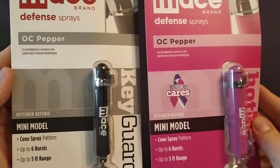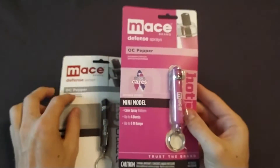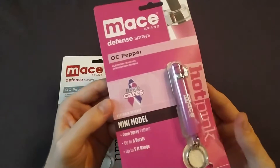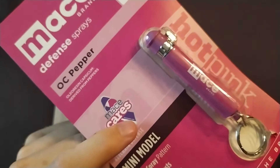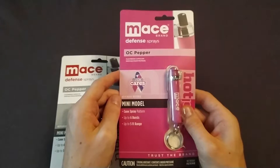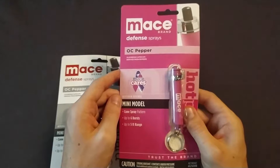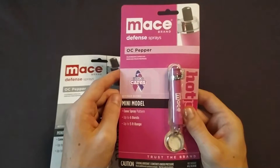This is a review of the mini model pepper spray from Mace. This pink pepper spray is part of Mace's Empower brand of products. The word Empower is nowhere on this packaging, but by the Mace Cares ribbon on the purple part there's a website. On that website, Mace talks about the Empower brand of products, and some of the sale price of those products goes to support domestic violence awareness and prevention.